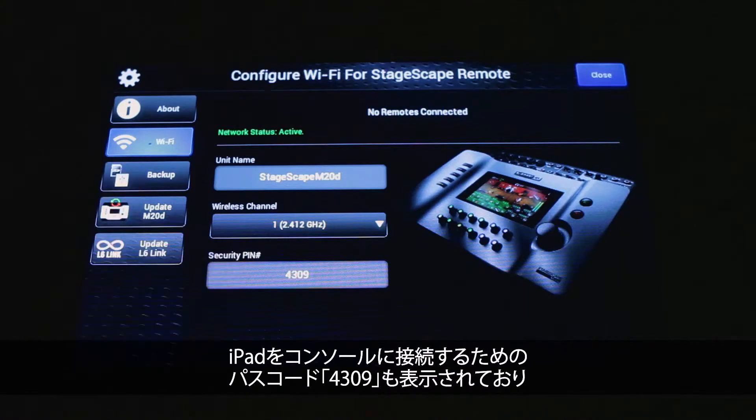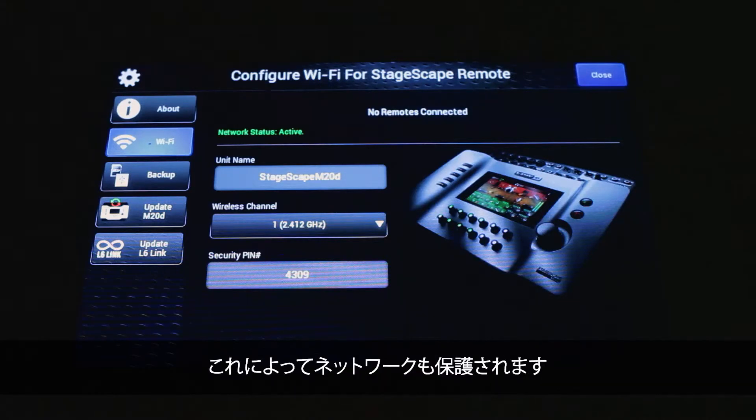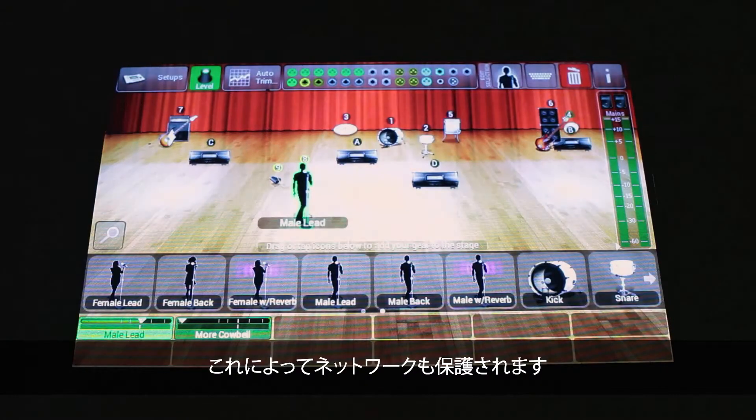There's also a passcode — 4309 — that I'm going to have to enter on the iPad to be able to connect to the console, and that's done as a safeguard to keep people from hacking your network.